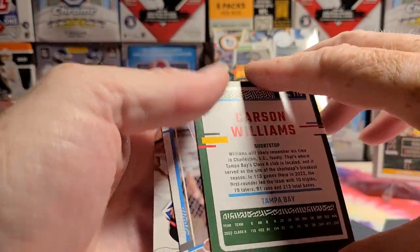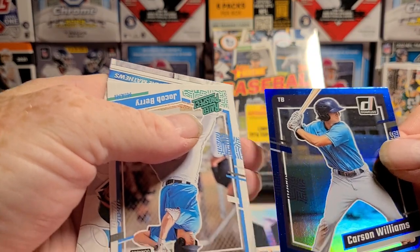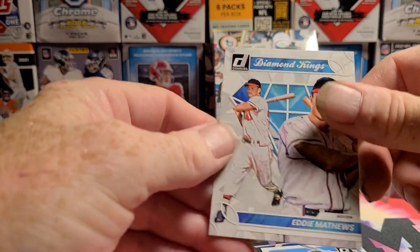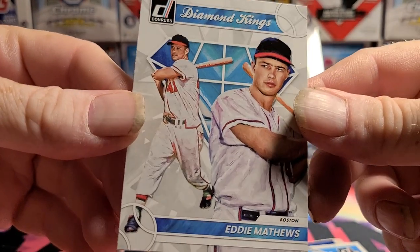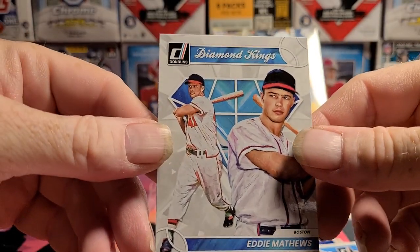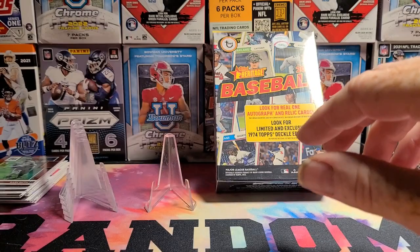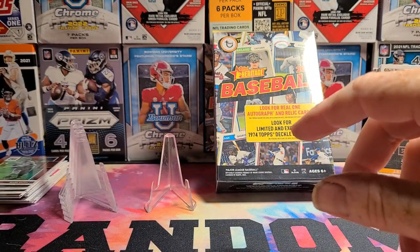And the Carson Williams blue border foil. And another prospect, Jacob Berry. Eddie Matthews — I like Eddie Matthews, he's one of my vintage PC players. Being a Brave, you know, he's one of the classics. Well, that was cool and fun. I'm gonna have to get some blasters of those or something.